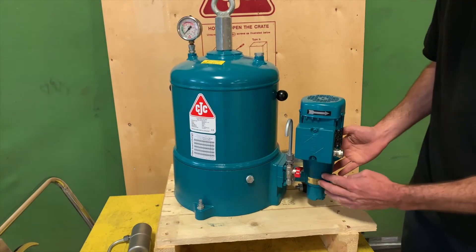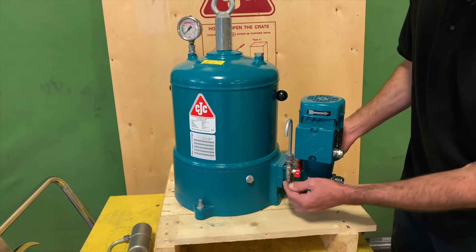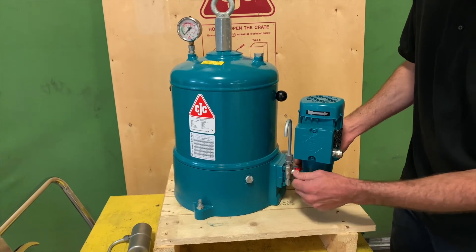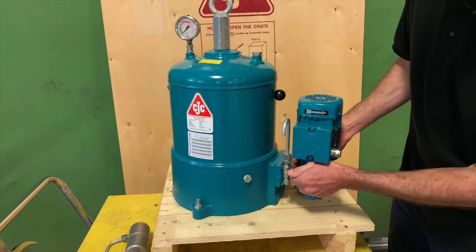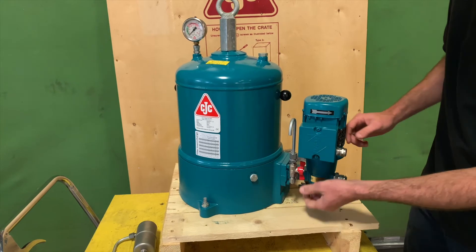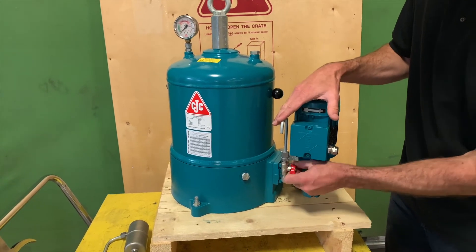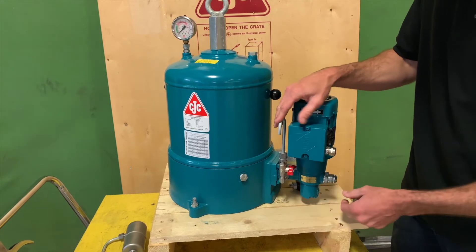The oil travels through the pump towards the filter housing. As it does, it will pass this port, which is a pre-filter sample port. This particular one has a handle valve on it so you can turn the valve to take an oil sample. This makes a very convenient and consistent place to take an oil sample that you can send in for lab analysis.